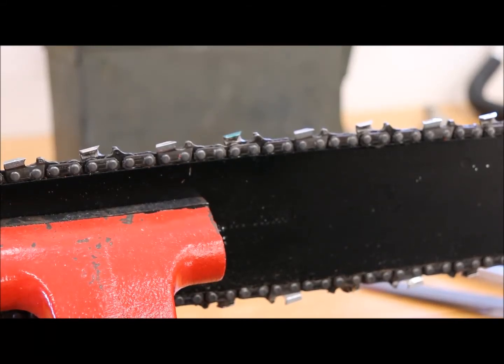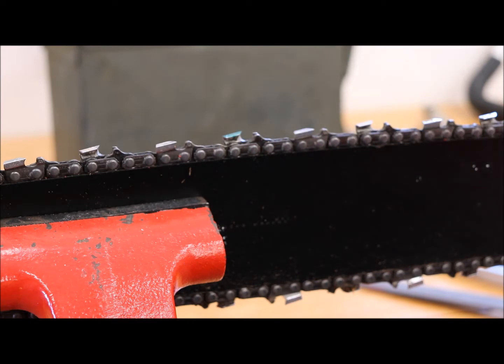I'm going to show you how I sharpen my chain. This could be completely wrong, but it seems to work for me, so I might have some of the correct aspects of it anyway.